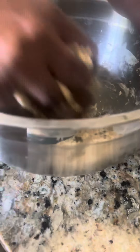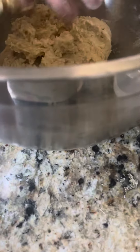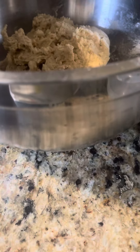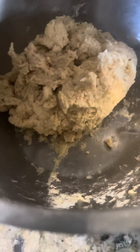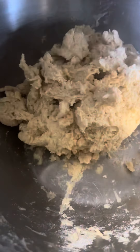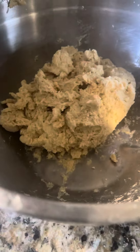You can use this for roti and many more things. Okay, so this is our final touch of our dough — thank you!